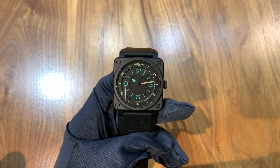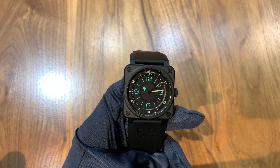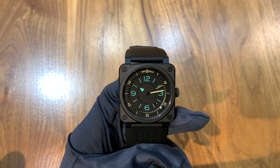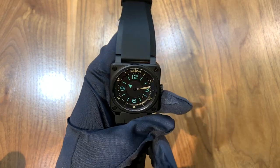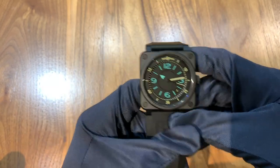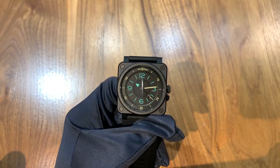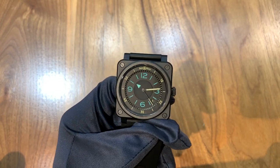Hi, this is Brandon from Watches on You. Today we're taking a look at the Bell & Ross BR0392 by Compass. First I'd like to remind you that we're here at JB Hudson Jewelers in Minneapolis, Minnesota, where this watch is available on sale brand new for $3,900. JB Hudson is an authorized retailer of Bell & Ross and many other premium luxury watch brands. So now let's get into this watch.